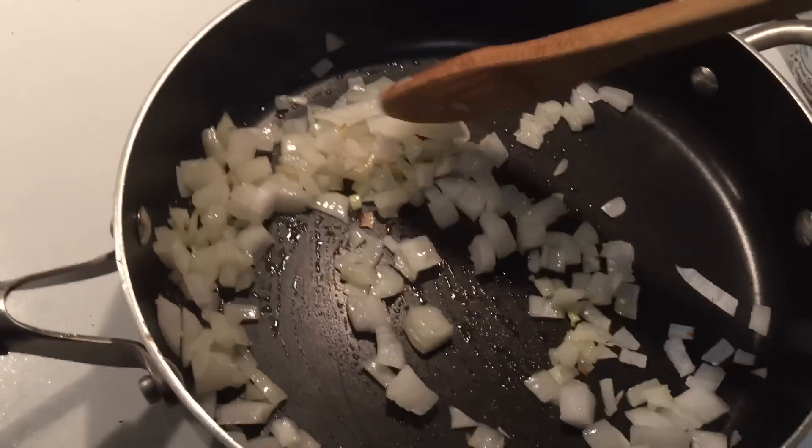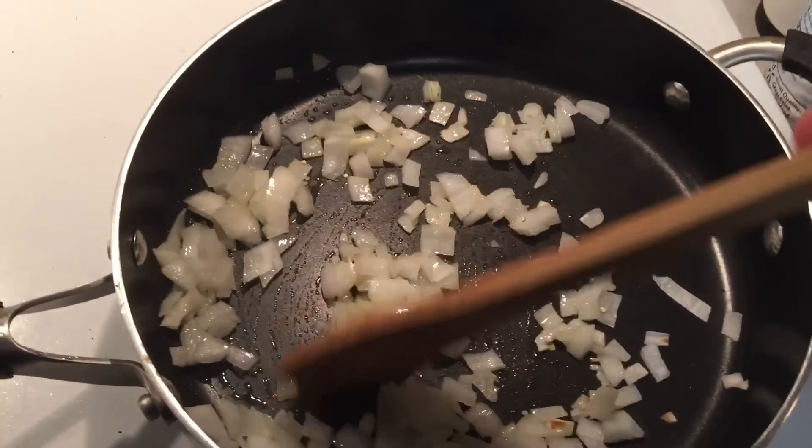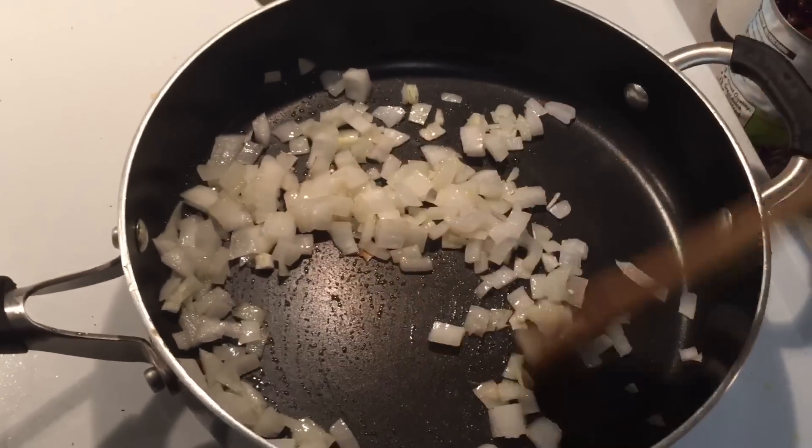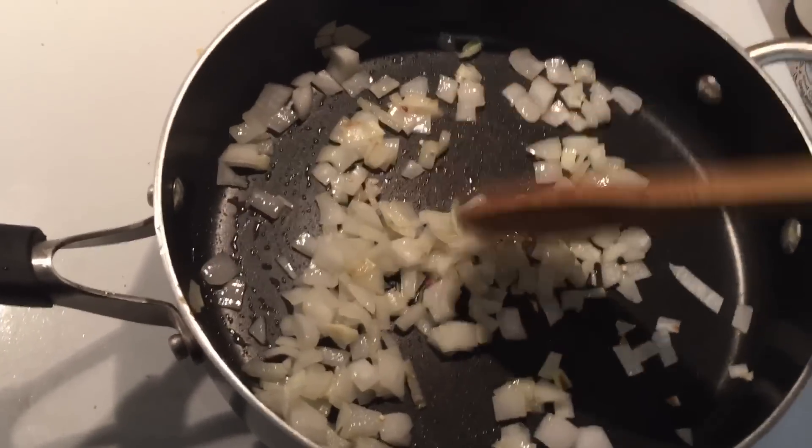Right now I've just got some onion that I'm sautéing in this skillet with a little bit of olive oil. This is going to cook for a while, so I've got it on a light sauté and I'm fine with that.